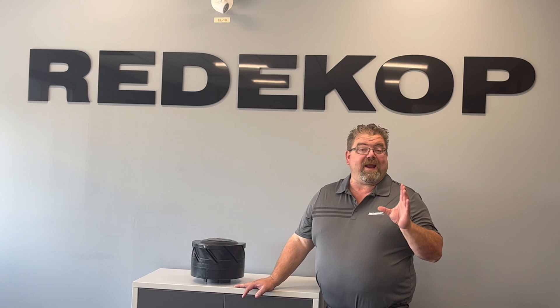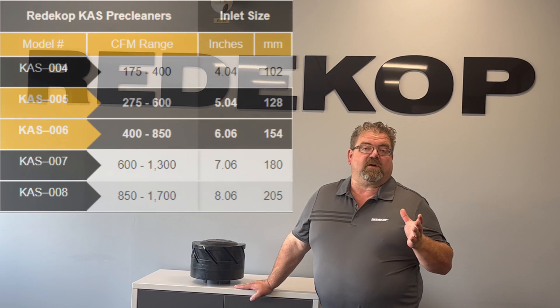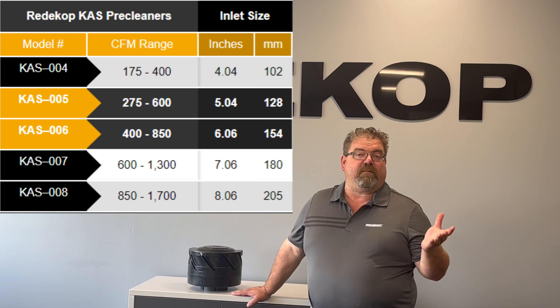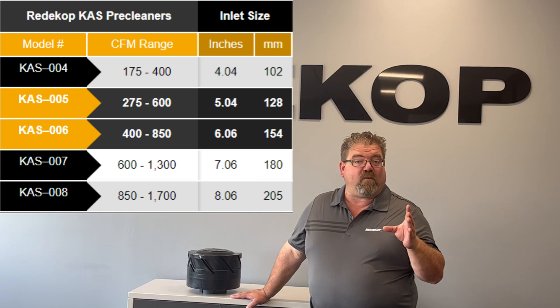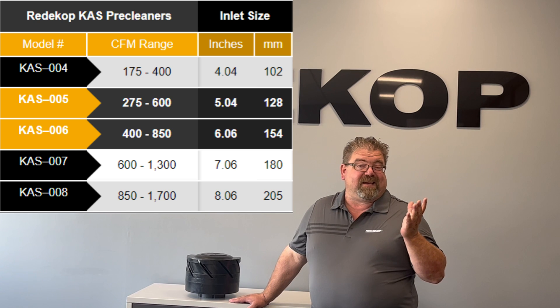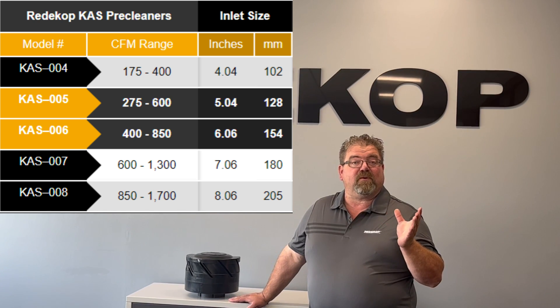The pre-cleaner comes right now in two sizes — we have the five inch and the six inch. Those sizings are based on the horsepower or the CFM requirements of your engine, anywhere from about 135–140 horsepower all the way up to around 375 to 380 horsepower.